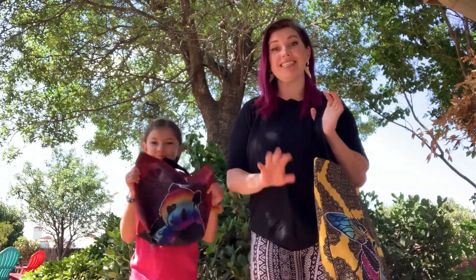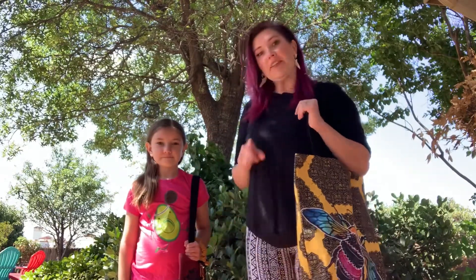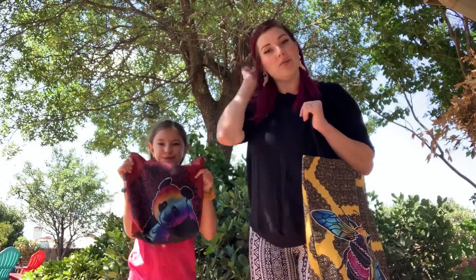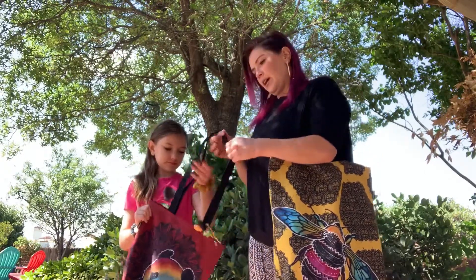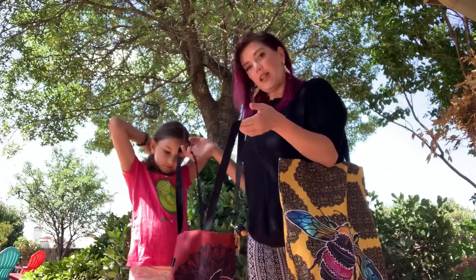Hey everybody, this is Nicole and Reagan and we are doing a review today of the Society6 tote bags. They just came and we couldn't be more excited. Reagan got the smallest one which I believe is 13 by 13. Go ahead and hold it up Reagan. It is absolutely the perfect size for her. It's got these awesome straps so that she can put it around her shoulders and it fits a lot of stuff in there.